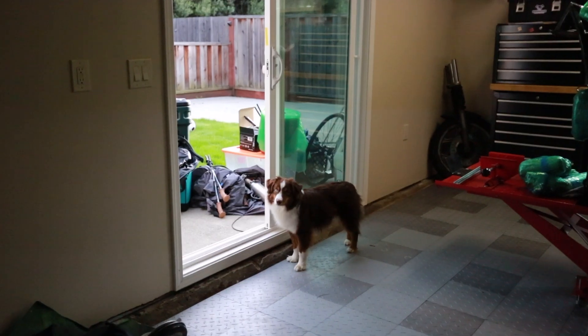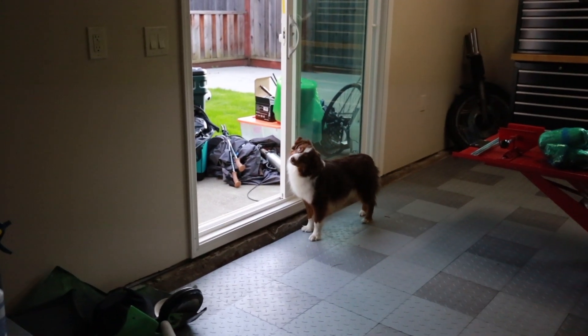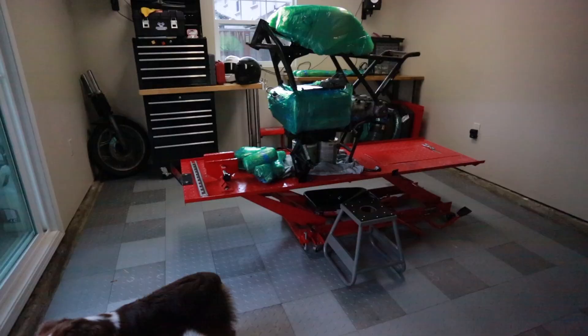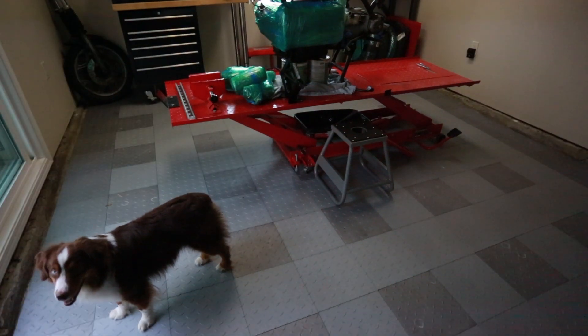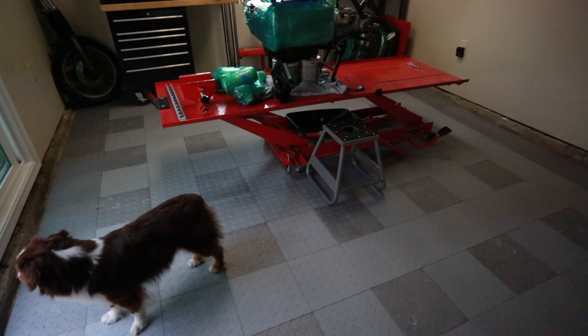Gus likes the new shop — isn't that right buddy? You like the workshop? One cool update I wanted to point out is, since I moved garages, I took this opportunity to install new garage flooring. These are just snap-together tiles I got off of Amazon, super easy to install and they just make the place look a lot nicer.